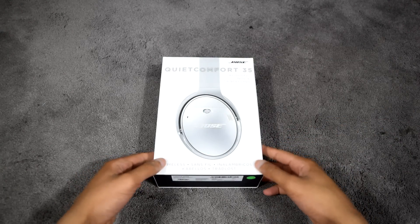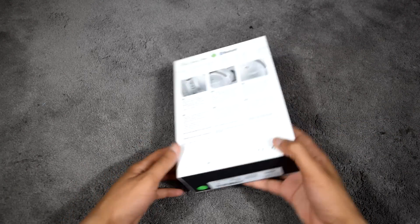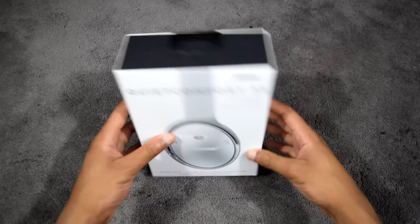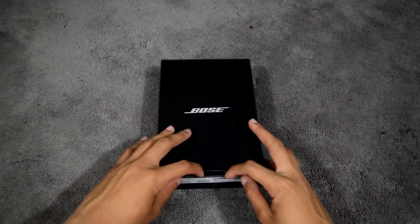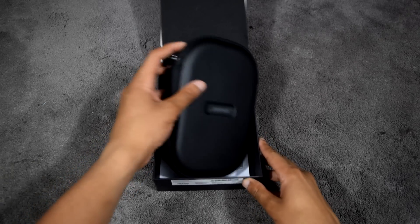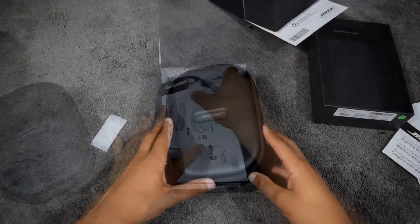The packaging box is very clean and straightforward, showing the QC35 on the front, Bose logos on the sides, and details of features such as Bluetooth and active noise cancellation on the back in various languages. The packaging opens by sliding out the contents, which include the manuals, warranty registration, and the carrying case.